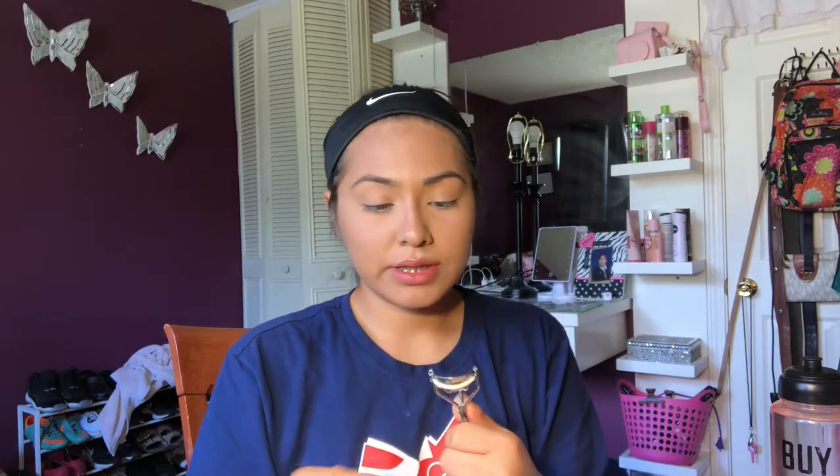I'm gonna use the Revlon eyelash curler to obviously curl my lashes. Then I'm gonna use the Covergirl Lash Blast Hydrofuge mascara first, because I use like two mascaras.